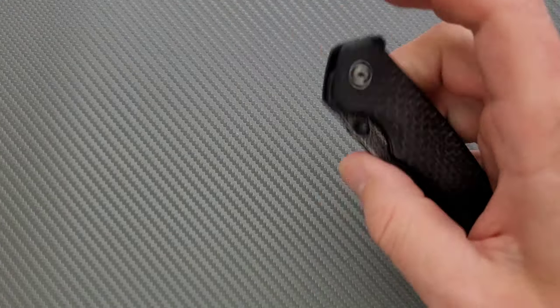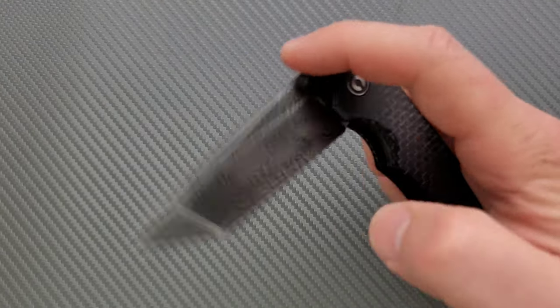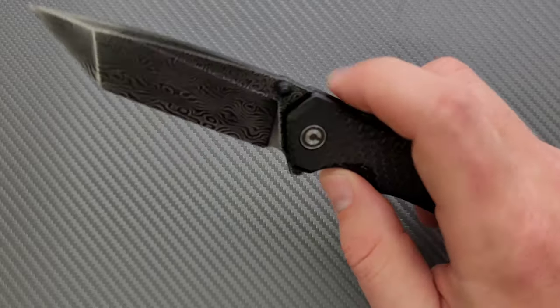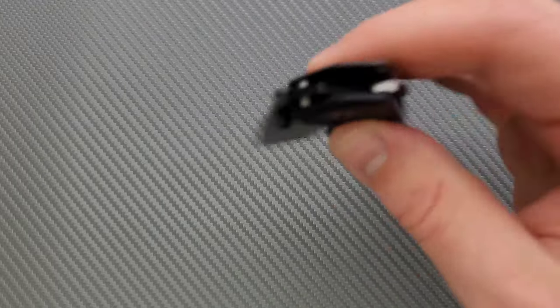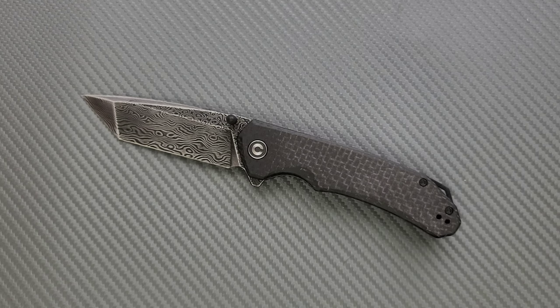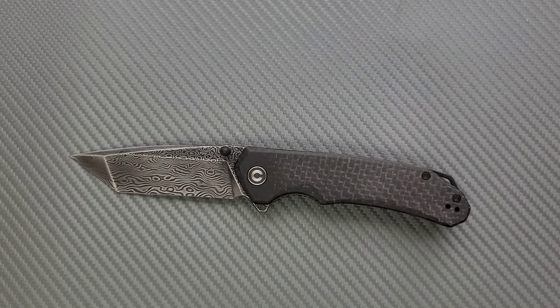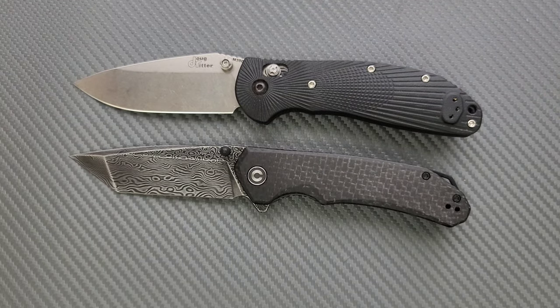This is a thumb stud opener and flipper. I kind of don't understand why they had to have a flipper on it, but it's got a flipper and it's pretty low profile — not really in the way. This is a full-size knife and the position of the thumb studs is really good, so manipulating this knife is actually really easy. Civivi is known for just doing straightforward, ultra-generic knives and it seems like they've got a billion of them.